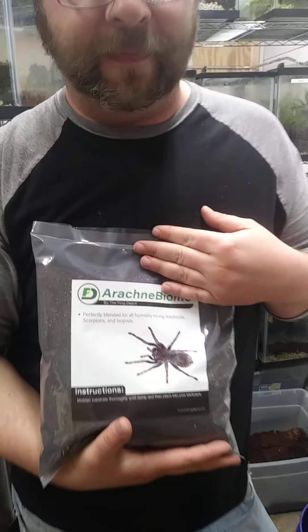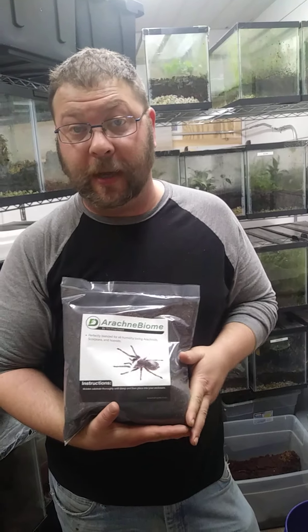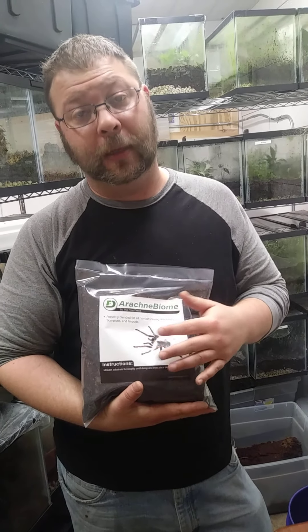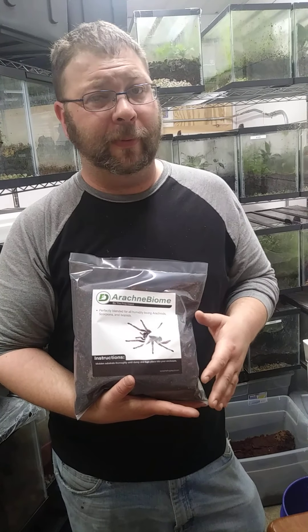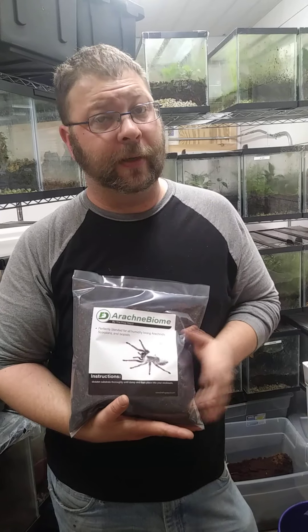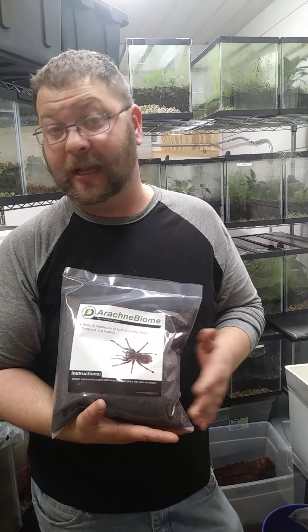Another one — we do not do spiders ourselves, but I have a lot of spider friends that helped me develop the Arachne Biome. This is perfect for your burrowing spiders, your humidity-loving spiders, millipedes, and vinegaroons as well. I probably would not suggest this for more of your desert species — we are working on that and it will come. But for the majority of your tropical arachnids, millipedes, and vinegaroons, this stuff is amazing.